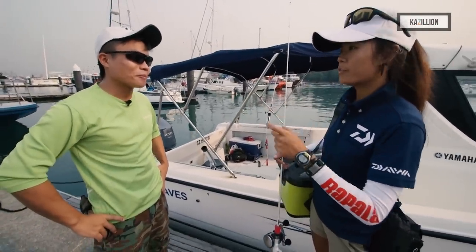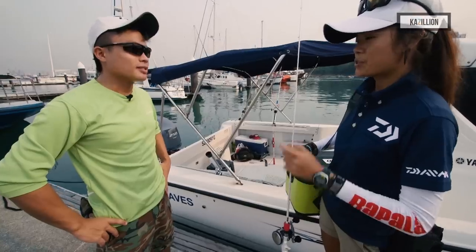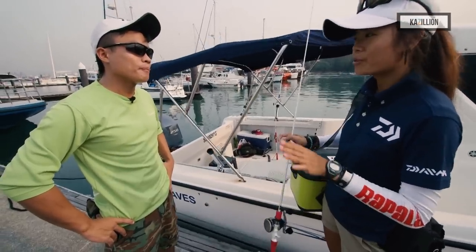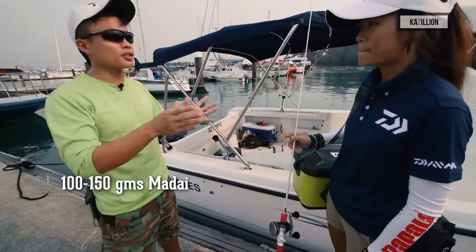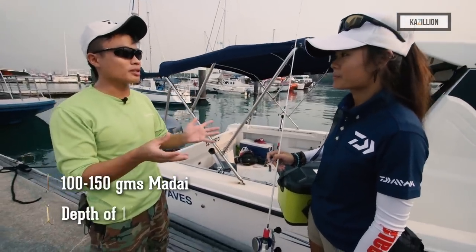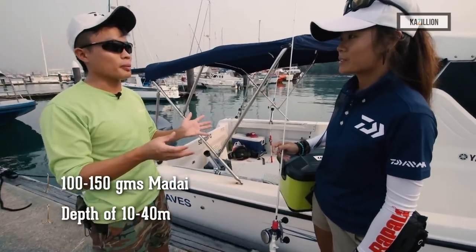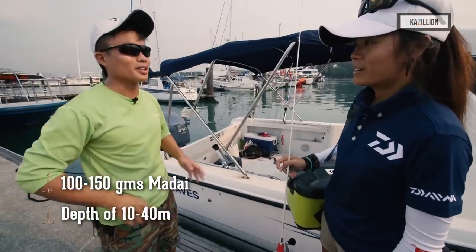The weight of the madai is an important part. Today we'll be using 100 to 150 grams of madai here in Southern Island. We often fish at places from 10 over metres all the way to 30 to 40 metres, so such weights work well in our local water.